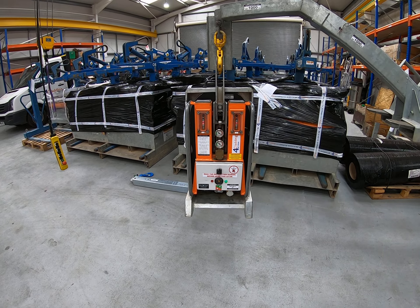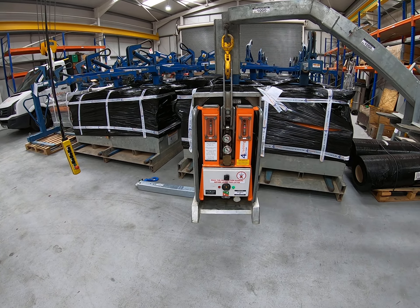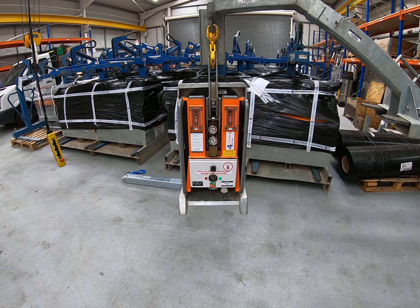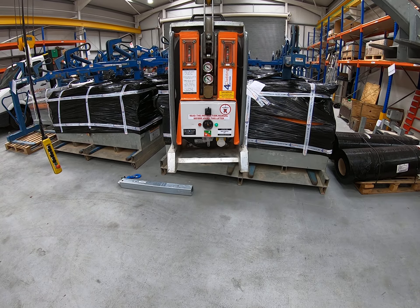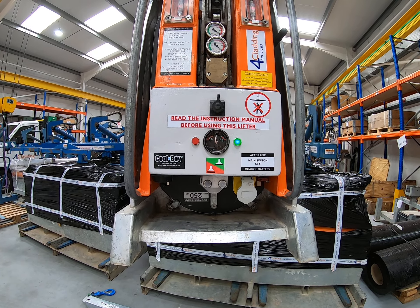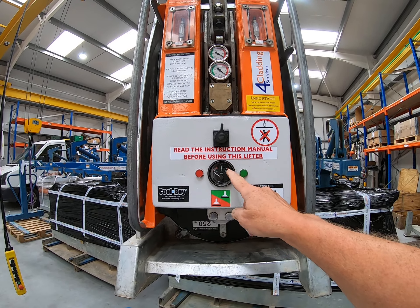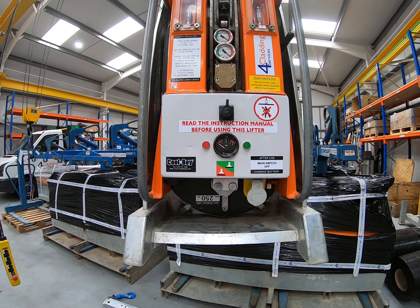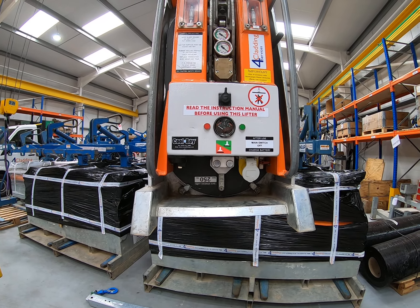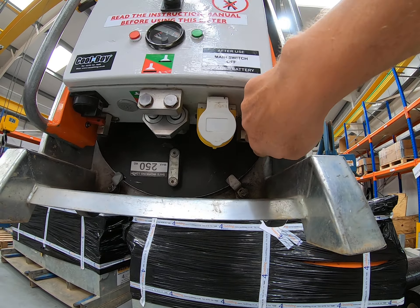The final thing I want to show is draining any water that may be accumulating in the machine. At the end of the working day when you finish with the machine, you need to switch it off — the voltmeter will drop away and the machine goes off. At that point you can put the machine on charge, and if you've been lifting in wet conditions you need to drain the two vacuum tanks. You'll see under here there are two drain valves, one on either side.